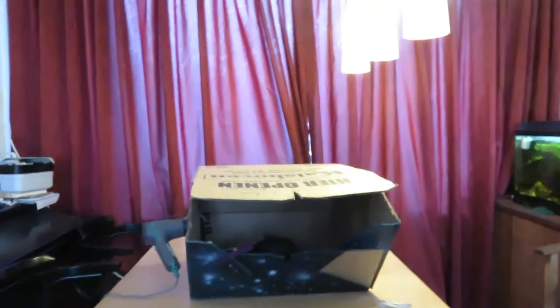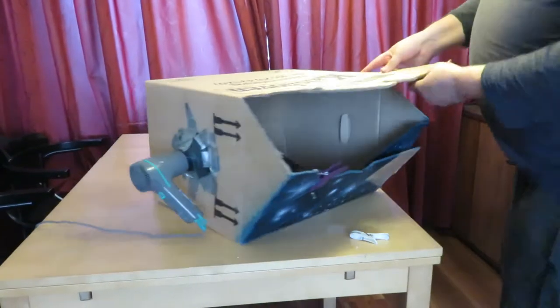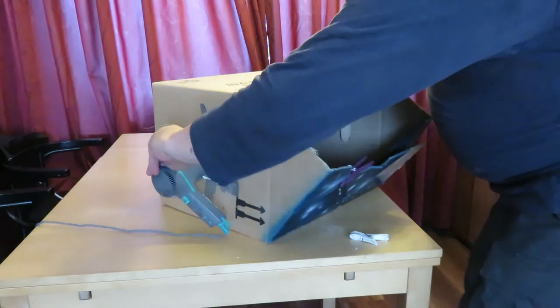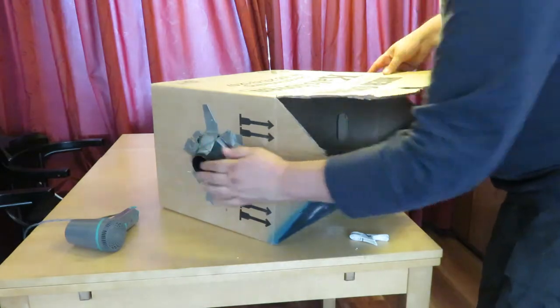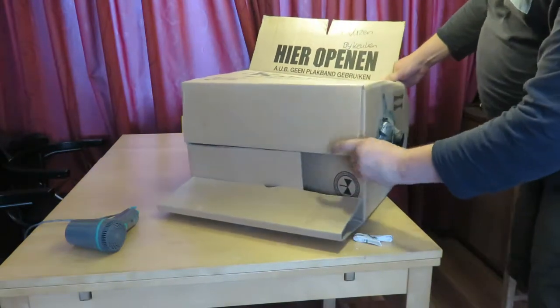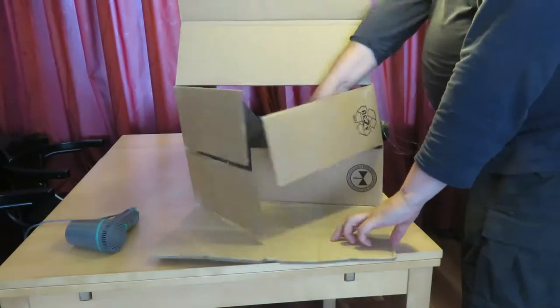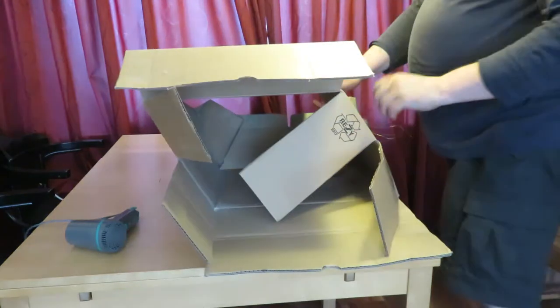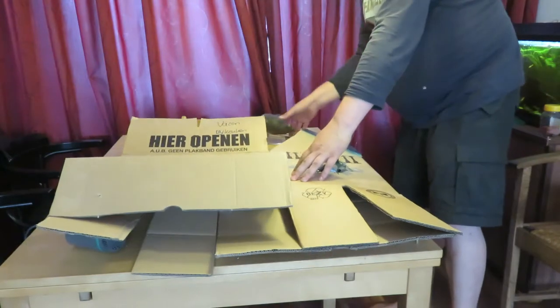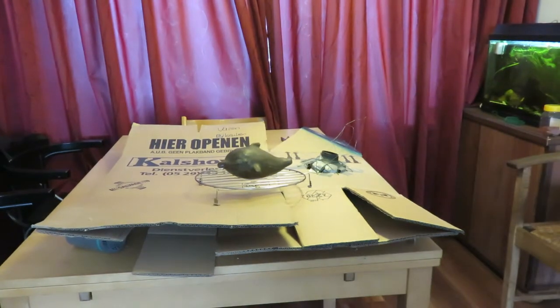I'll show you how it collapses. It may be a good thing to show. Oh, it's already starting to do that. That's nice. Okay. There we go. First of all, you disconnect. That's very simply by taking the wire off, putting it to the side. This stays there. All right. And now I can store it on a shelf or whatever I want with the rest of the rubble I have in this house.